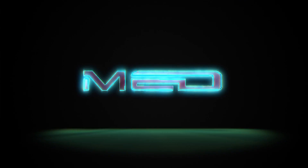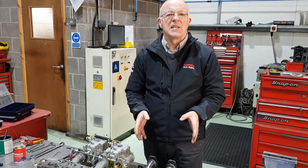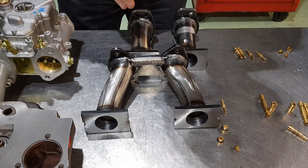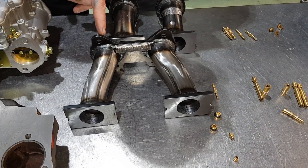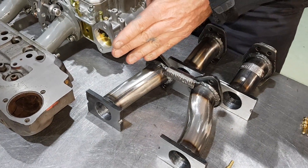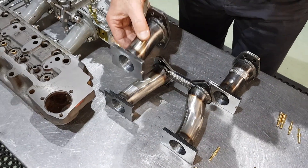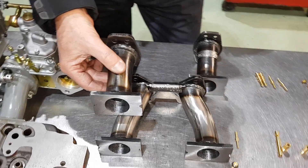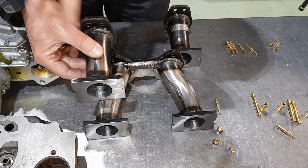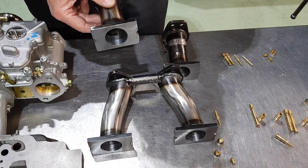A lot of people have asked us what's the benefit of the splits over the standard 45 DCOE. If you look at a standard Weber manifold, you will see that the tract from the actual choke goes in around a bend down before it straightens out. On a split it is perfectly straight, so the actual induction charge goes straight into the port. This is good for around about 3 or 4 horsepower on a race motor.